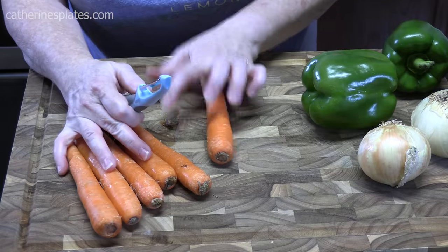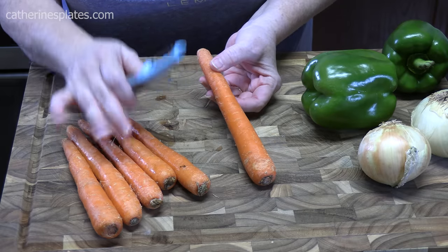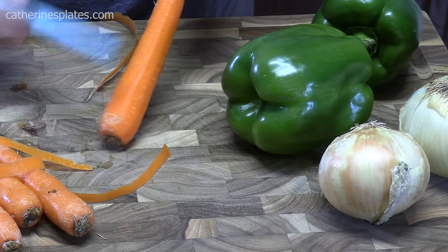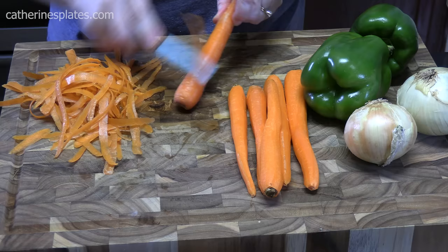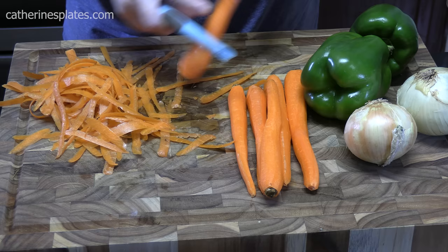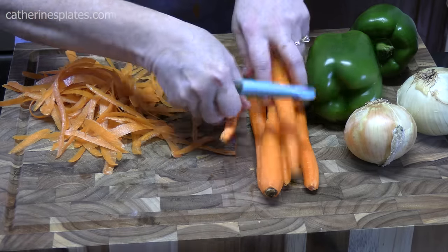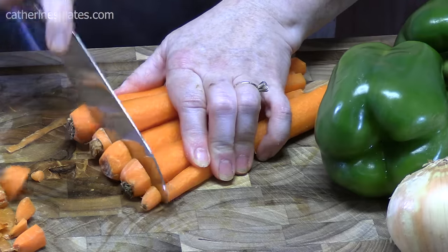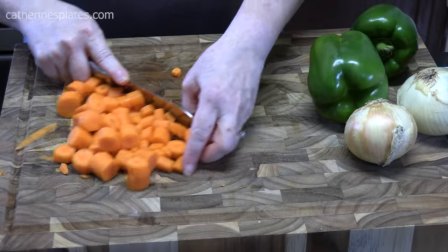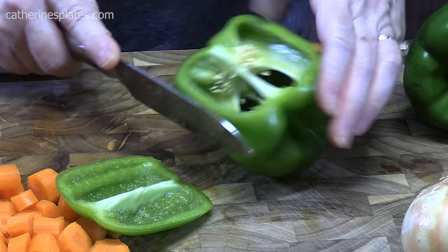We're going to start with our vegetables now. I've got six carrots — it's not in my original recipe, but we've found that we love them slow cooked with Swiss steak. We've got two bell peppers and two onions. I'm going to peel and chop them. Now if you don't have bell peppers, you can put celery in this dish also — if I had celery right now, I would.